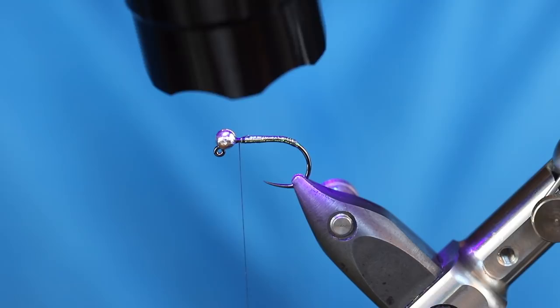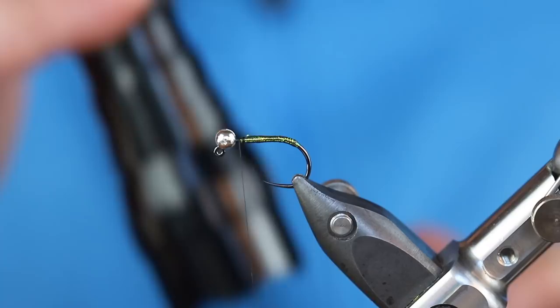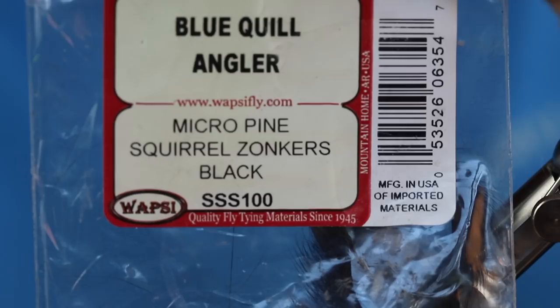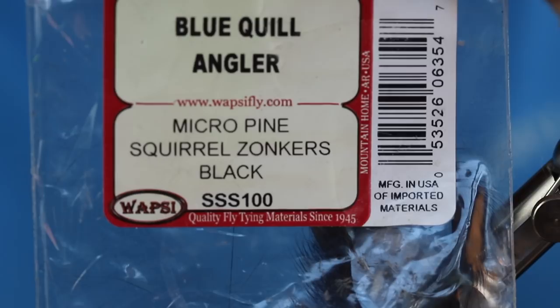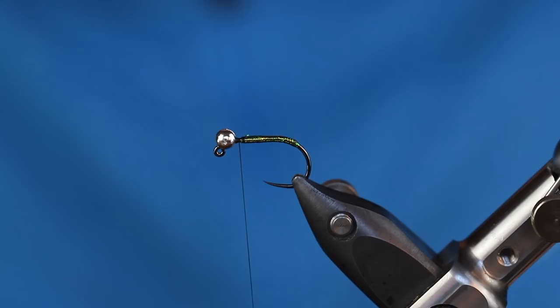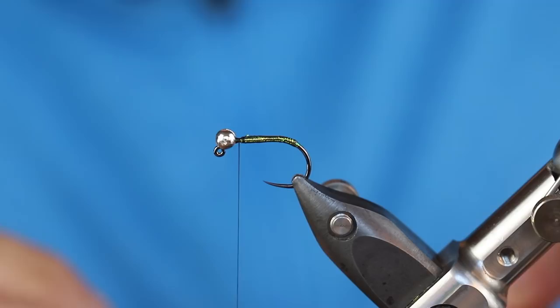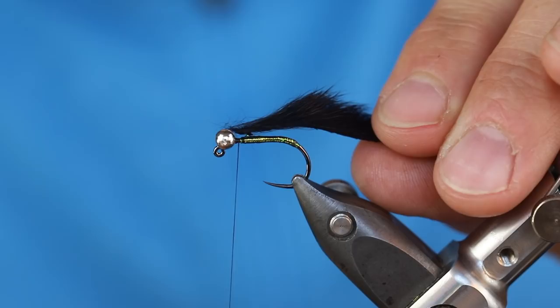Next we're going to get to the all-star of this fly — the Pine Squirrel, cut in Zonker strips. I purchased a pack of Micro Pine Squirrel Zonkers in black, looks like from Blue Quill Angler — I believe that's Pat Dorsey's shop. They're a very thin strip and really great to use. They'll bulk up whenever they get wet and really start to weigh down the pattern. When you pair that tungsten bead with this Zonker strip that's absorbed a lot of water, you're going to have a very heavy fly that rests on the bottom right where you want it.